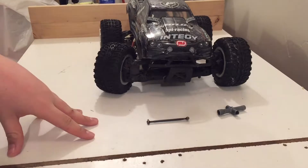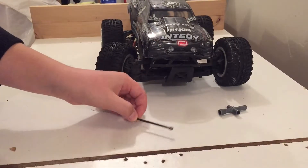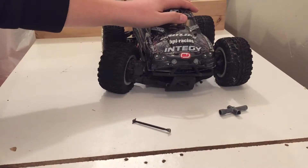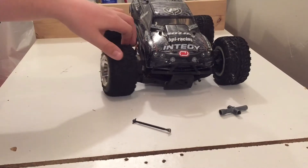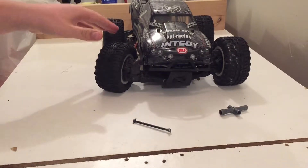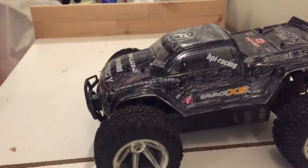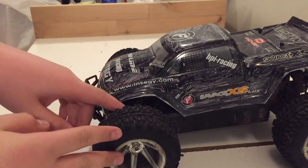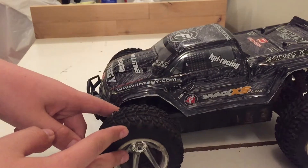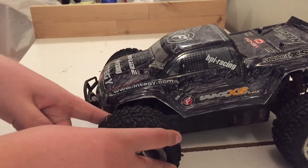Today I'm going to be teaching you guys how to replace the dog bone in your HPI Savage Flux. This one has been in a recent wreck and is broken, so we are going to be replacing it, which is one of the pieces that I broke.